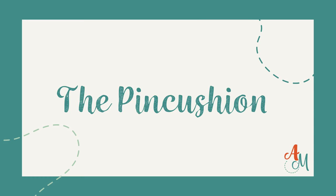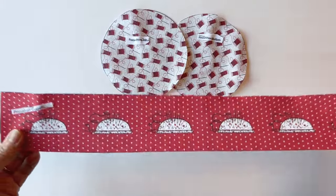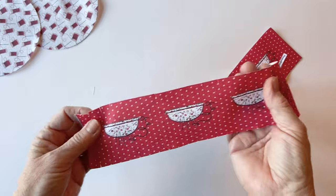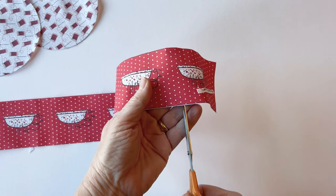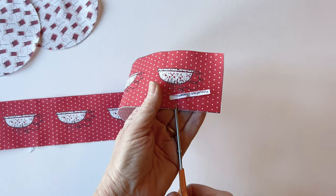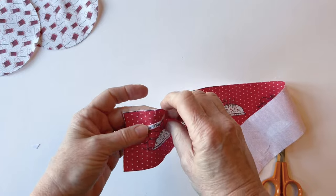Making the pincushion. Let's start by assembling the pincushion. Take the pincushion gusset piece, the pincushion top, and pincushion bottom. We're going to start by snipping the long edges of the pincushion gusset. Make the snips just a little less than a quarter of an inch long, because you don't want them to go into the seam allowance.